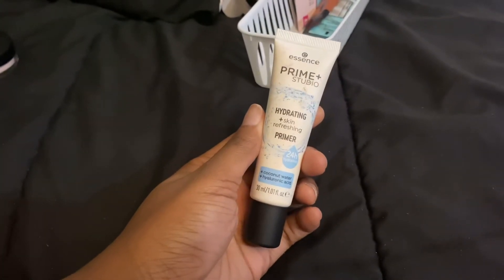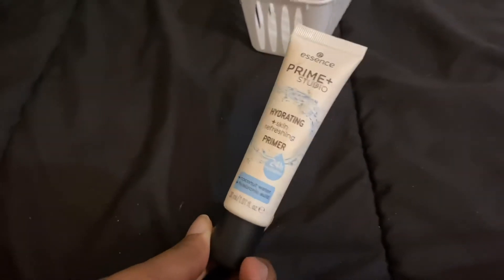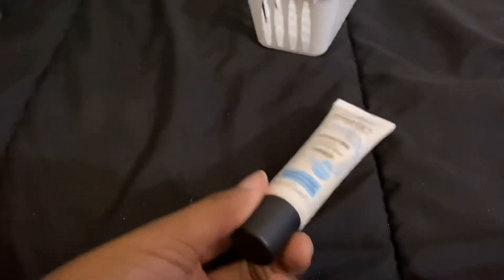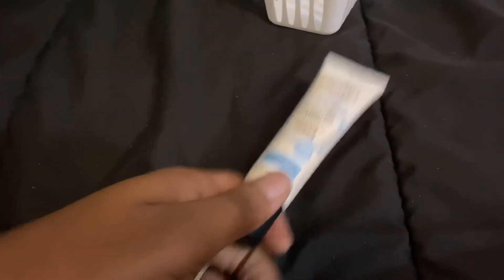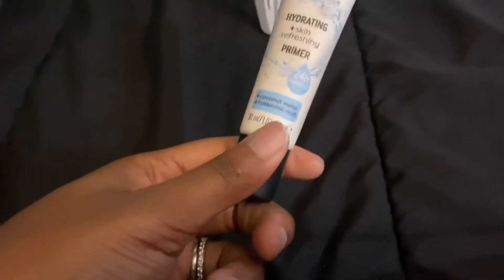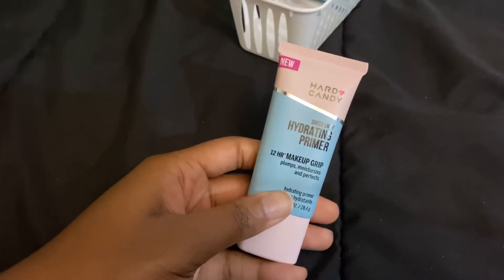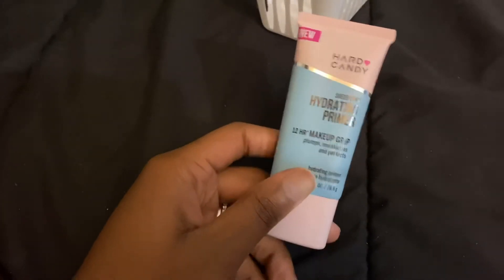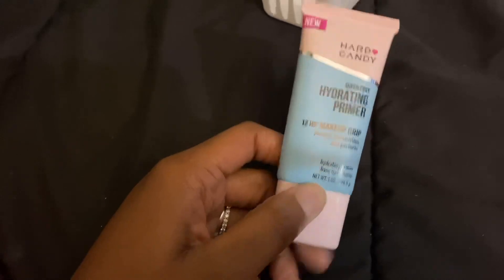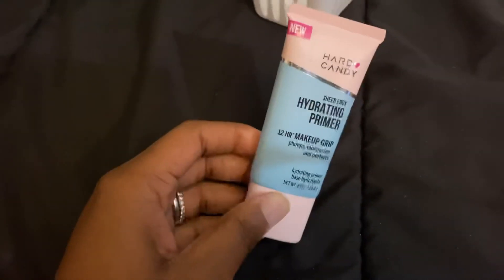The Essence Prime Studio Hydrating Skin Refreshing Primer — I absolutely love it. There's just something about hydrating primers since I have dry skin. I'm not getting rid of many primers, but this declutter isn't about getting rid of things for the sake of it — it's about seeing what you love, rotating your makeup, and removing what you don't use. The Hard Candy Hydrating 12-Hour Makeup Primer I haven't tried yet, but I've heard it's a dupe for the Milk Hydro Grip. Staying.